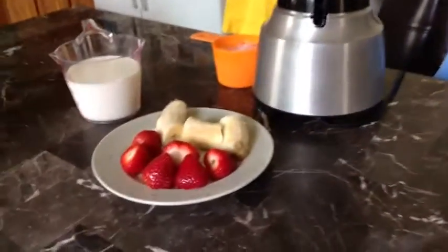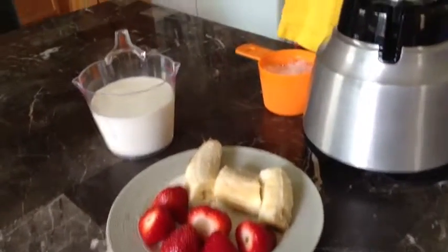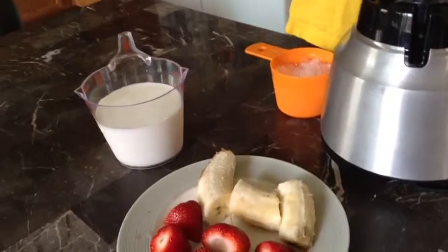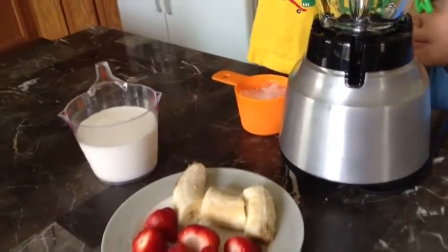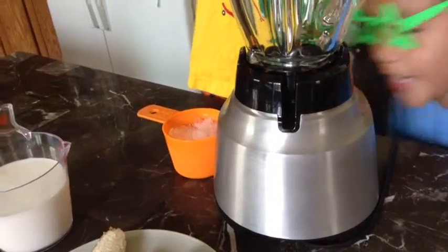Am I cute? Here are the ingredients: six strawberries, one ripe banana, one and a half cups of milk, and one cup of ice.